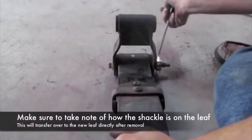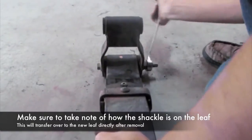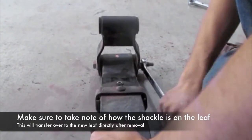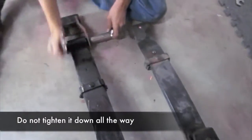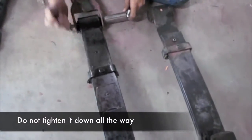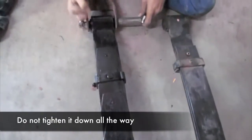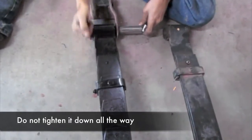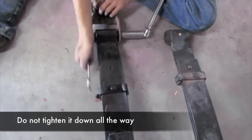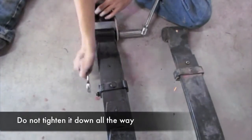Now you want to loosen the rear bolt and take apart the shackle. What you want to do is install the shackle from the factory that you just took off — just transfer it right over to the national spring. Make sure it's angled the same way and pointed the same way. The shackle goes on to the single wrap end.